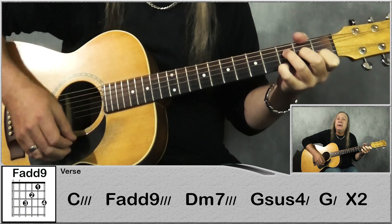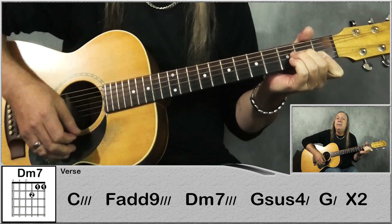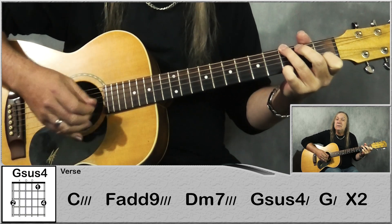Down, down, up, up, down, up. To a D minor 7, same again: down, down, up, up, down, up. Then go to a G sus4, do down, down.